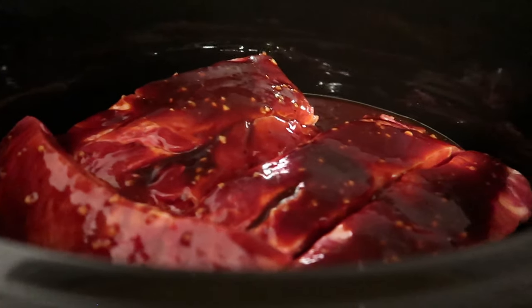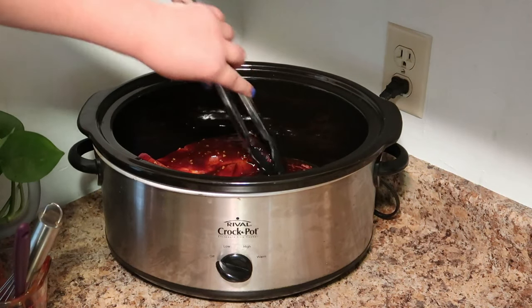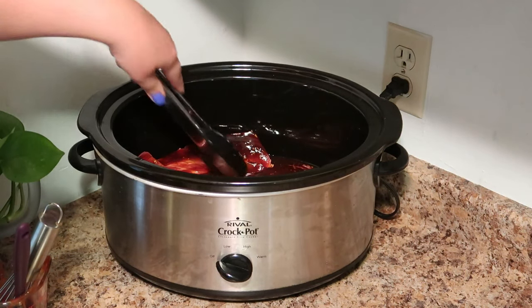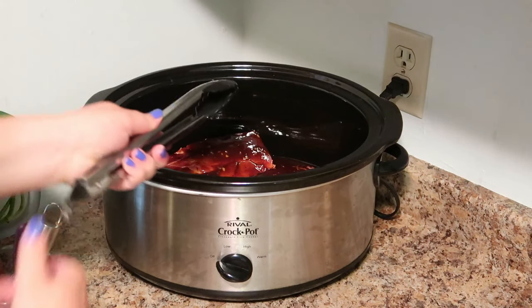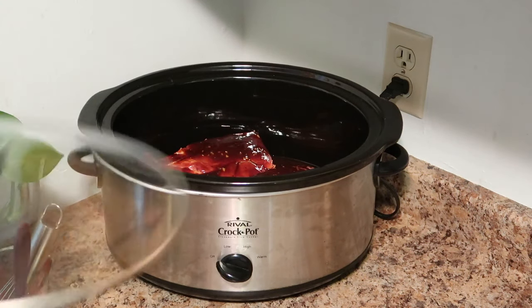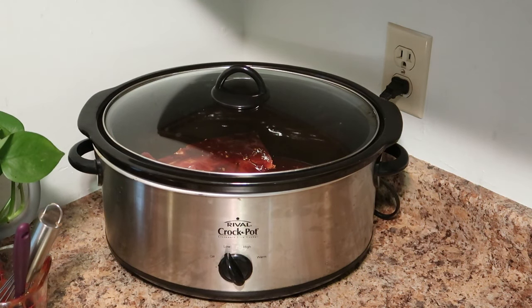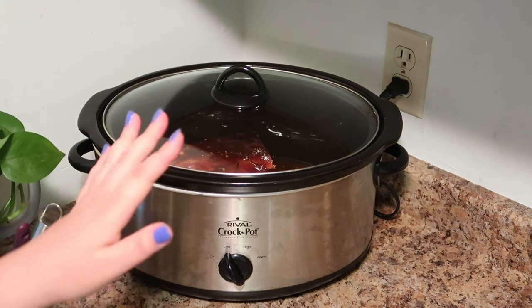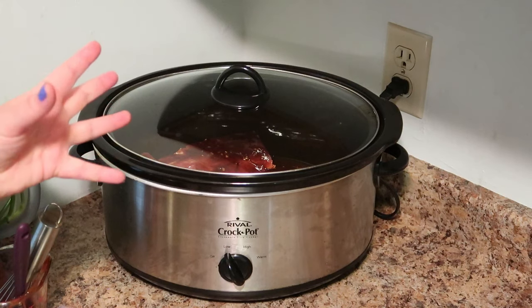You just want to add your sauce to the ribs. Make sure it gets in between all of the different cuts. Now we're just going to pop the lid on and put it on low. Depending on the thickness of your ribs, it may take a little bit less time, but you can tell when it's done — it just pulls apart all on its own.